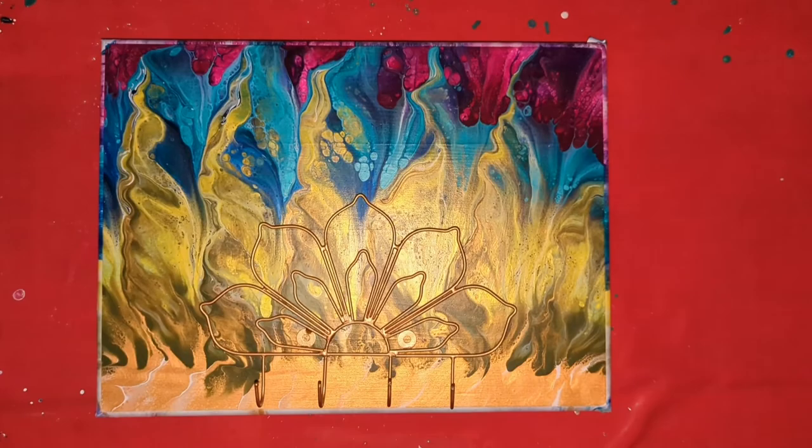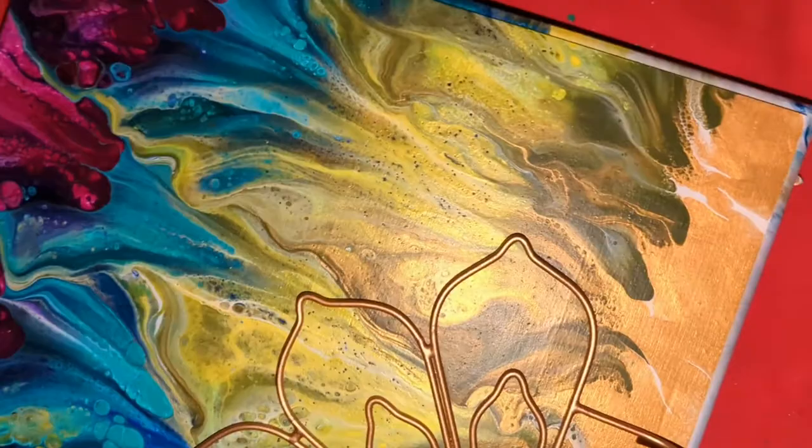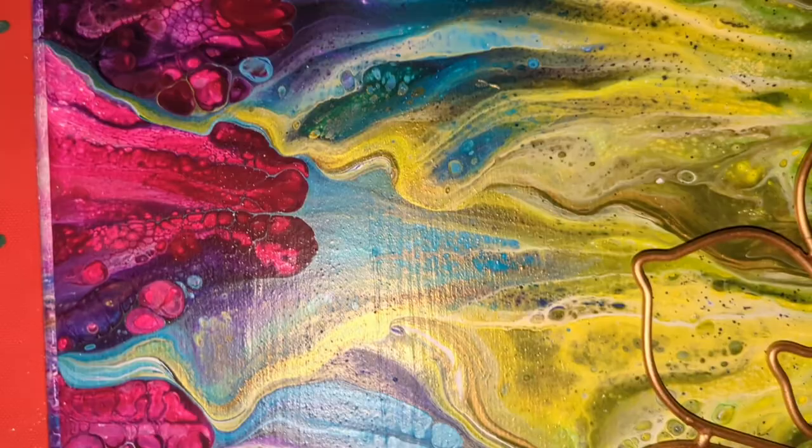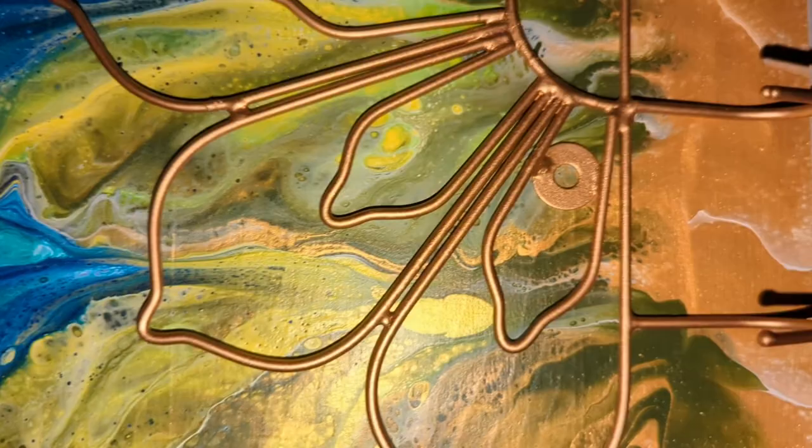I'll come back and show you when it's dry. Here is the dried result. There is not resin on this yet, but I did want to show it to you. I have all the studio lights down and the flash on the phone. This came out really pretty. I love these colors together. I am going to have to do something a little larger with these colors. Absolutely gorgeous. Thank you so much for watching. Please like, subscribe, and hit the alarm bell. I'll see you next time.